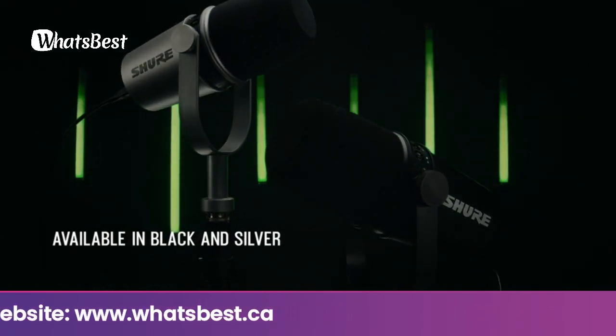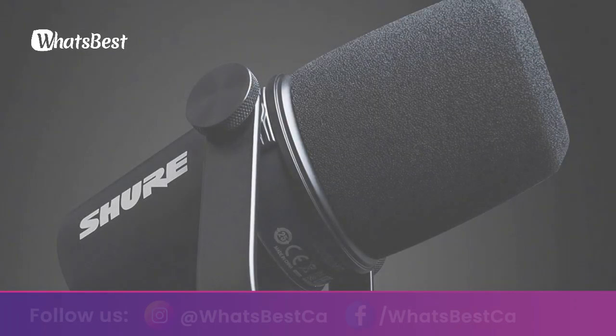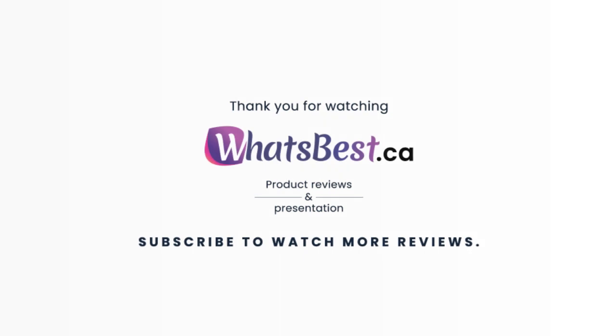Choose from auto level mode if you want to set it and forget it, or manual mode if you want to get more hands-on with the features. The app is available to download for free on the Shure website — search MOTIV Desktop. Thank you so much for watching and I hope you found this product review to be helpful.